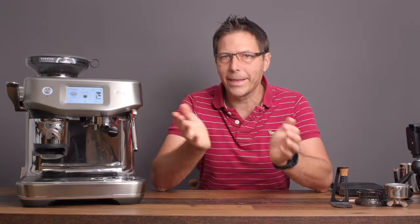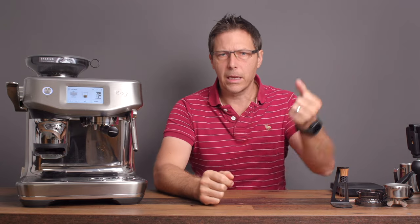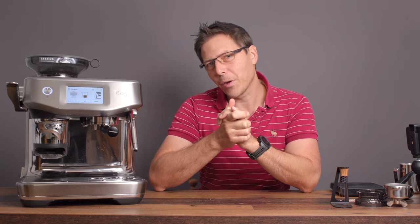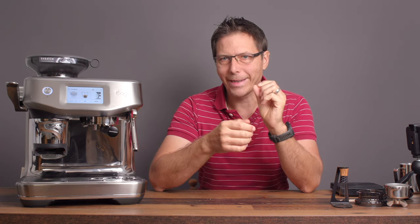Thanks very much for watching the video. I hope you liked it. If so, give it a like; if you hated it, give it a thumbs down. Either way, thank you for watching. See you next time, and happy coffee and espresso drinking. Bye now.